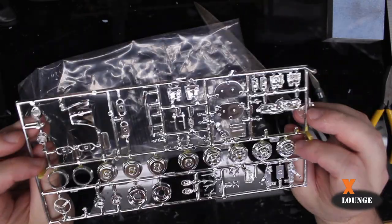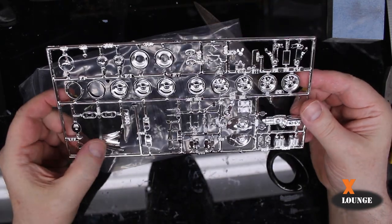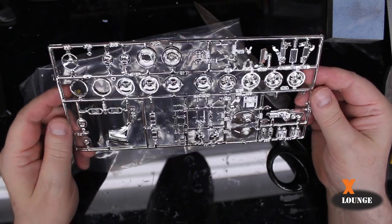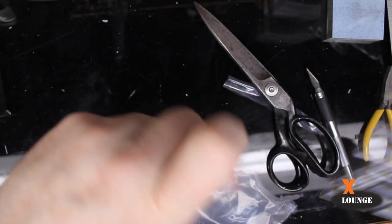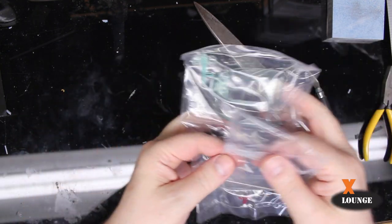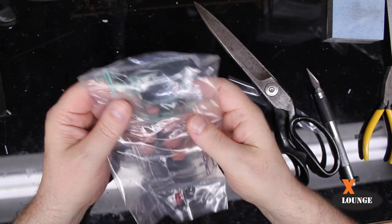I don't know that I've ever built a Volkswagen engine. I don't know what that is. That's the grill for something — I guess we'll find out in the instructions. There's one metal axle. Here's the window glass.